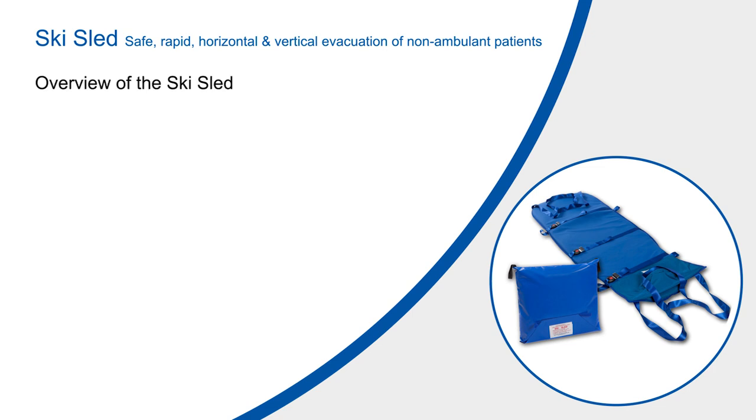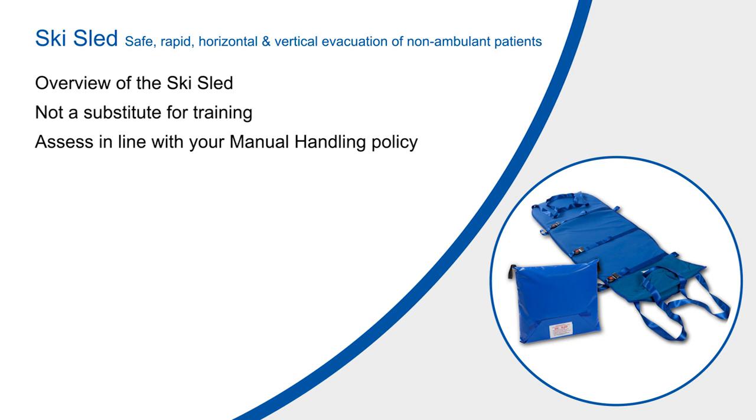This video is designed to give you an overview of the ski sled and is not intended to be a substitute for actual training with the product. The video needs to be assessed in line with the manual handling and cross infection policies in place within your organisation.